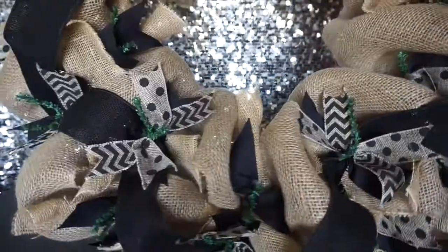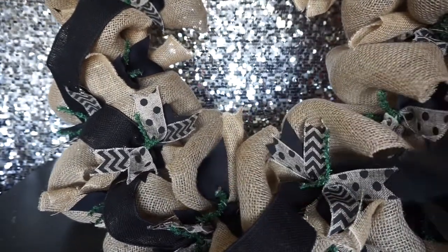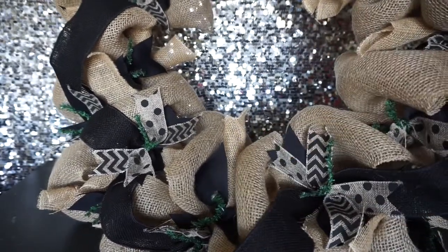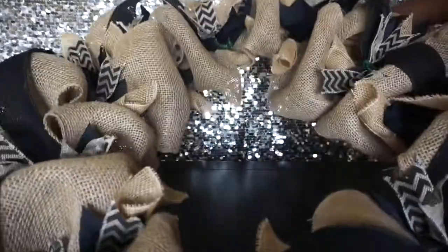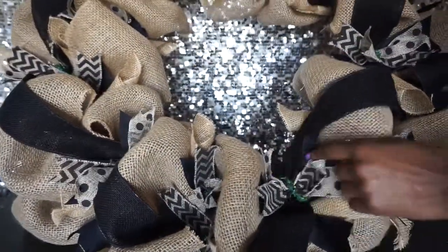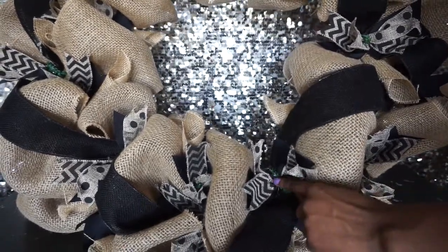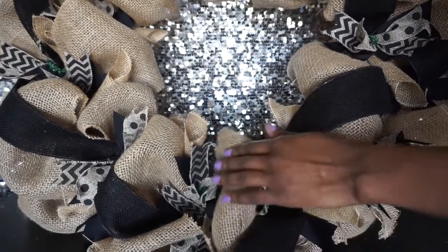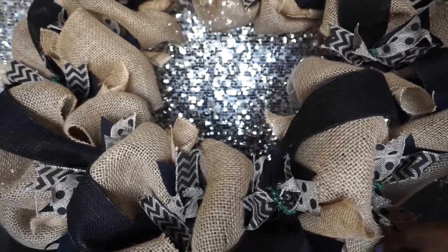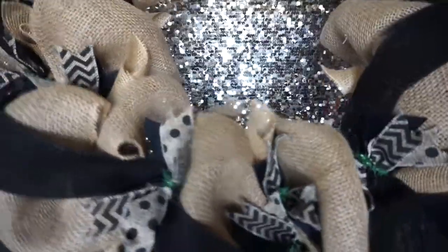Last thing I need to do is hide the chenille stems because the green doesn't go with my color scheme, so I'm just going to fold them and tuck them underneath. I've tucked all the chenille stems — this is it! You can add cute little black buttons hot-glued on top, or put a pretty welcome sign in the middle if you'd like. Really just have fun with it and add what you want — we are all done!